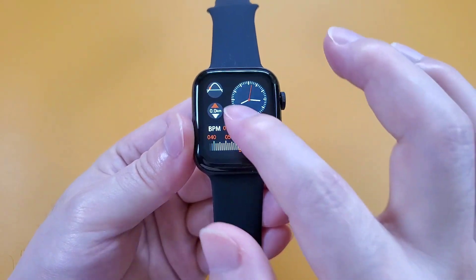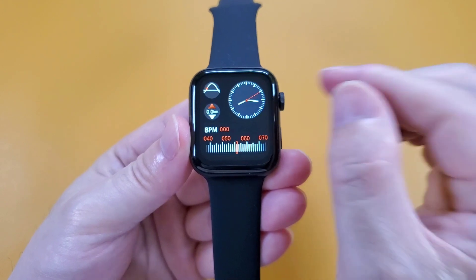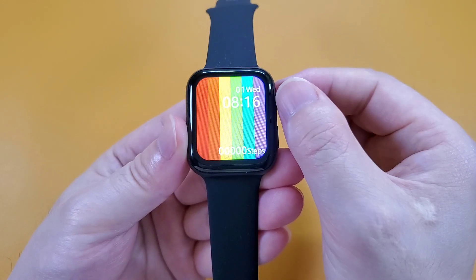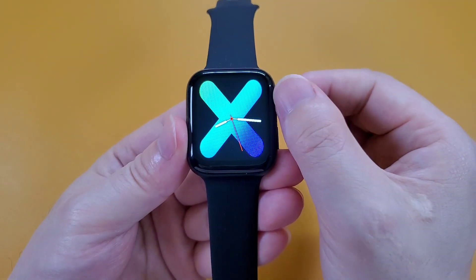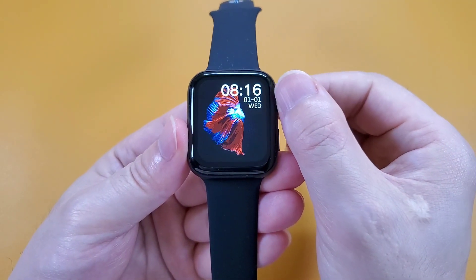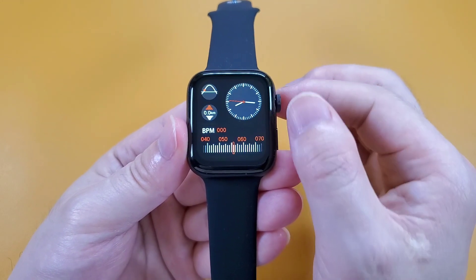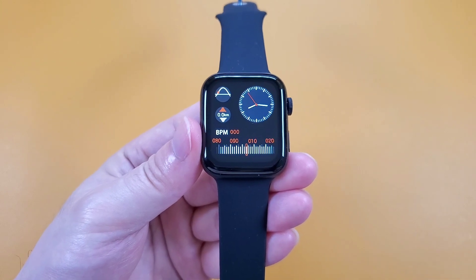Firstly, let's check the watch faces. We can hold the screen and also rotate the round button. It has 33 watch faces inside the watch, but it can also customize watch faces through the app.